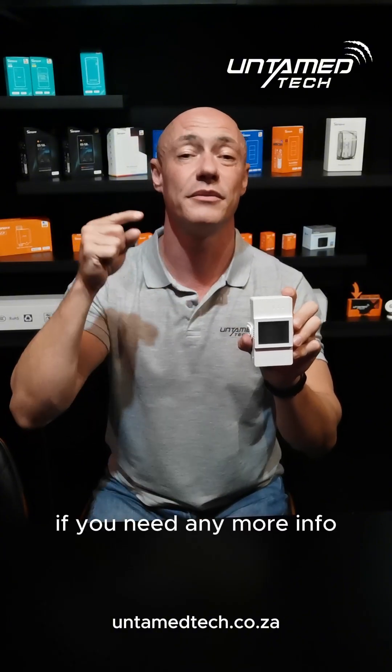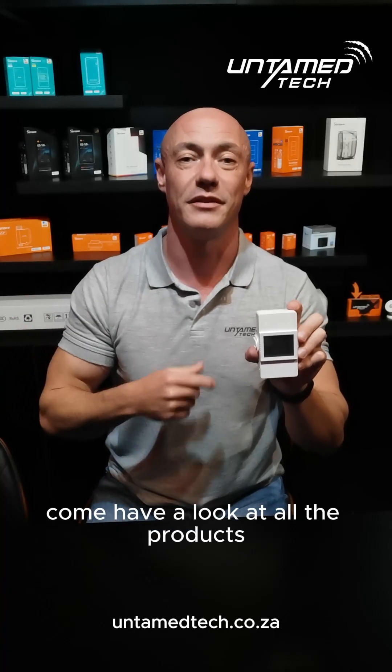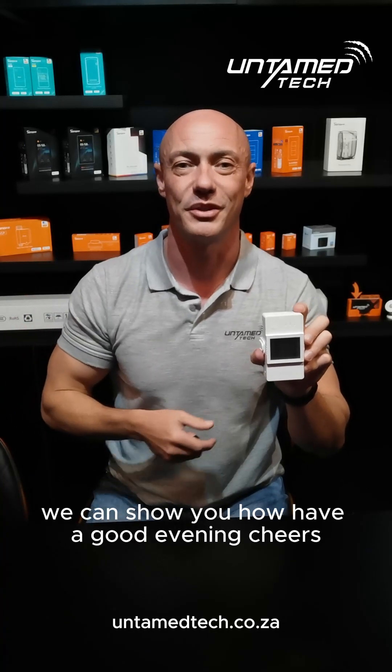If you need any more info, give us a call at vanitytech.co.za. We're in Westene, Johannesburg. Pop around to the office, come have a look at all the products, and we can show you how.